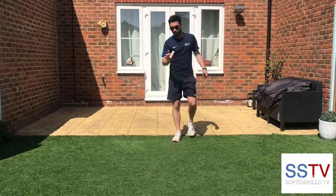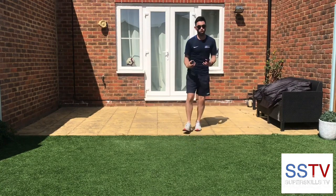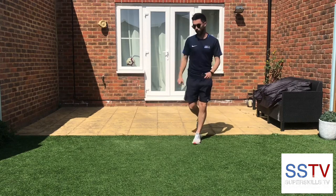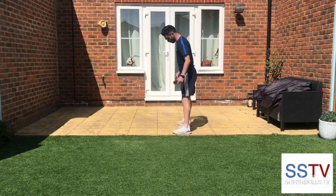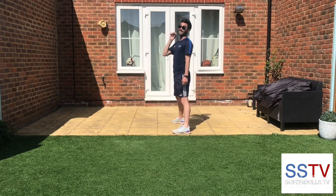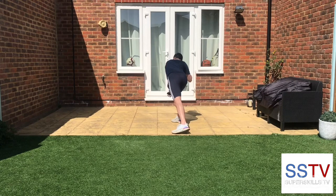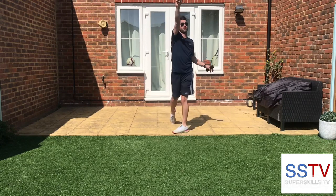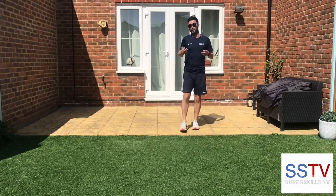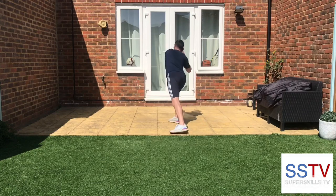Okay guys, shot put now. I'm going to use the empty toilet roll again — you can use a soft small ball if you want, but again make sure you don't use anything that's going to break anything. I'm going to go to the edge of my patio, side on. Shot put — on my neck, rotate your arm, opposite arm over, and it's a push, not a throw. That's why it's called the shot put; it basically means the shot push. Here's my practice go.